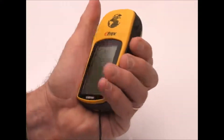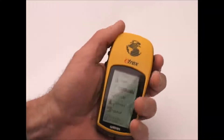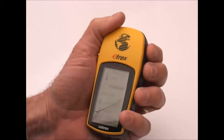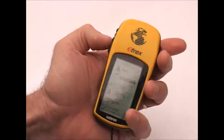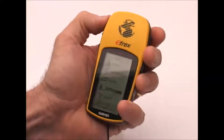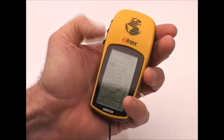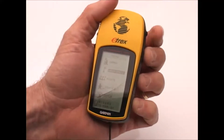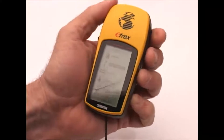The controls really seem to be laid out best for left-handed use. The page button, which is right here, moves between the four primary pages of the unit and falls under my index finger. The up and down arrows and the select button are under my thumb. The page button also serves as the cancel or back-out button — if I select something and want to back out, I press the page button.